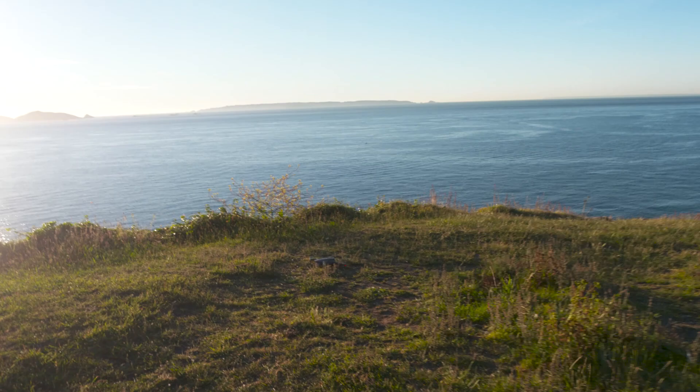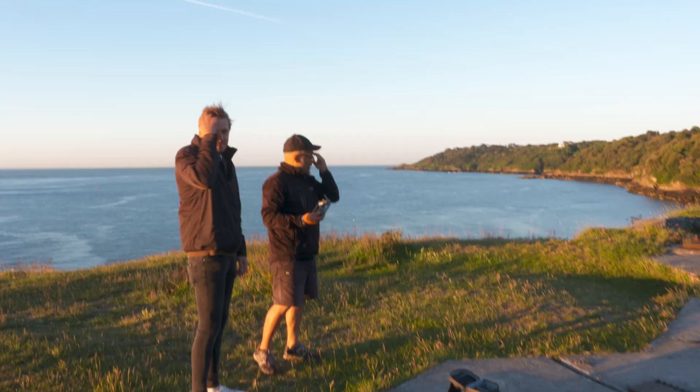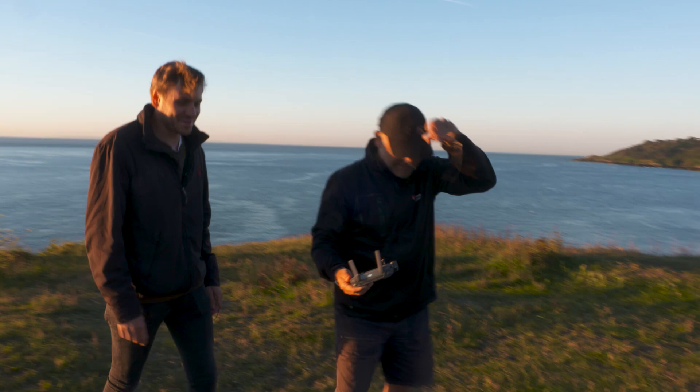Now saying I'm a complete novice, I've got to say I didn't do too badly. I think we got some nice shots there actually — that is so cool. In the next episode, I'll be looking at some of the more advanced filming and cinematic features of using a DJI drone.